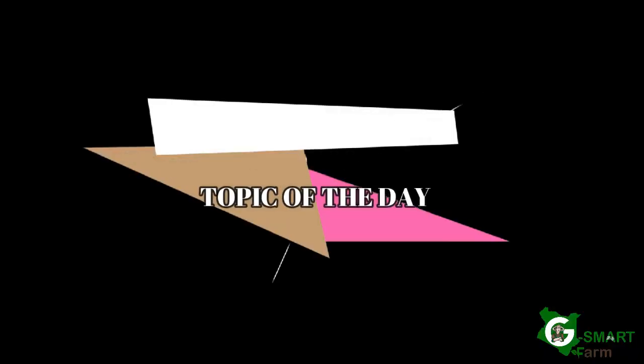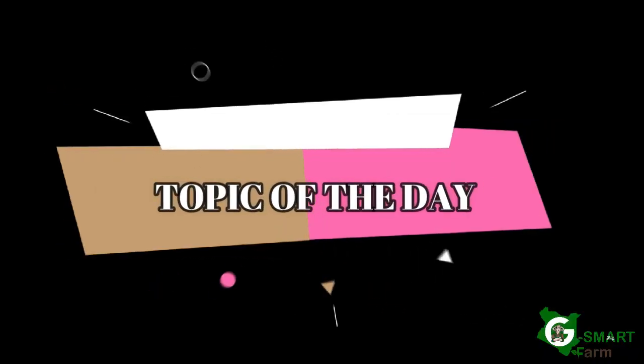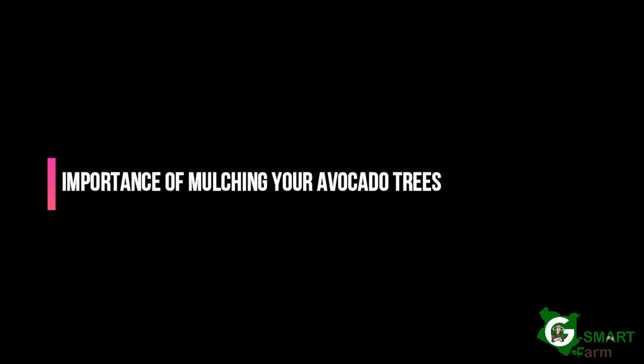Greetings my people, it's Boni Gathura, youngish Tovakaido farmer and the founder of G-Smart Farm. Welcome to my orchard. Thank you guys for sparing your time to view, watch, and engage as we continue speaking about healthy conversation based on avocado orchards.